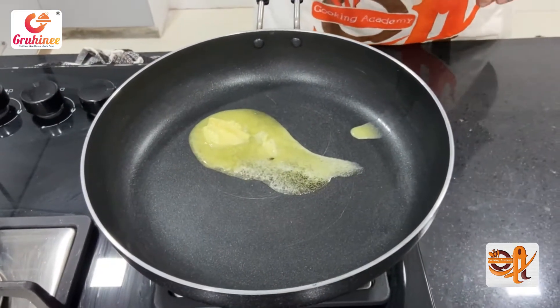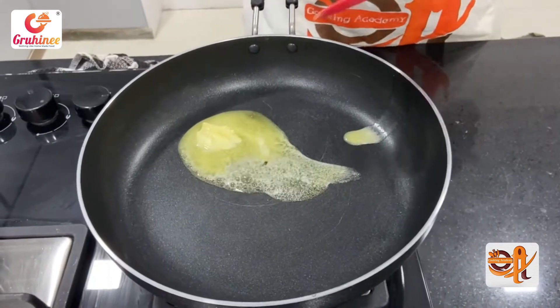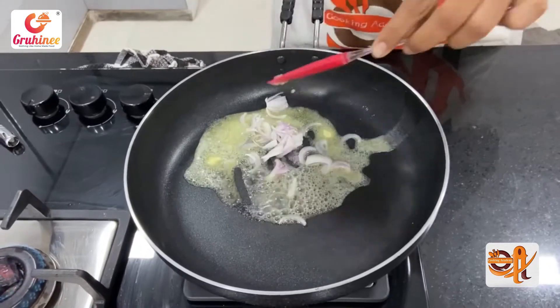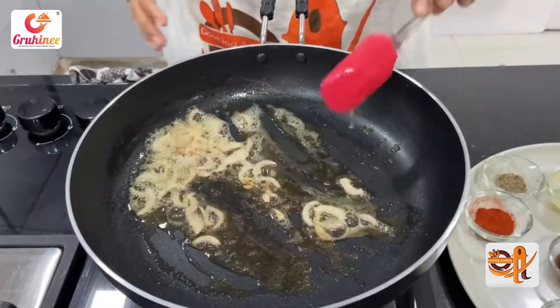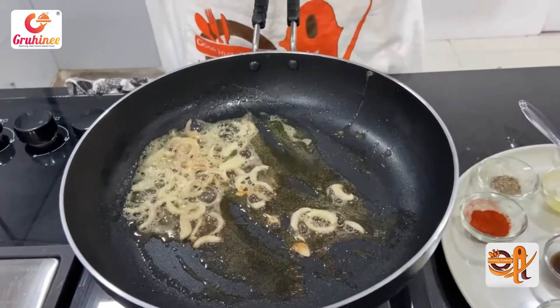I add the butter. We will add one chunk of onion into the butter. The onion has browned. Then we will make the sauce.